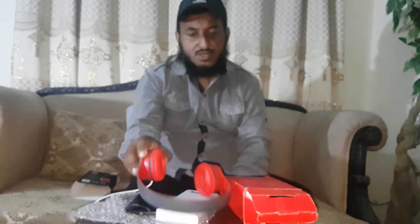So guys, this is all about P47 wireless headphone testing and review. Thanks for watching and don't forget to subscribe to my channel. Have a great day.